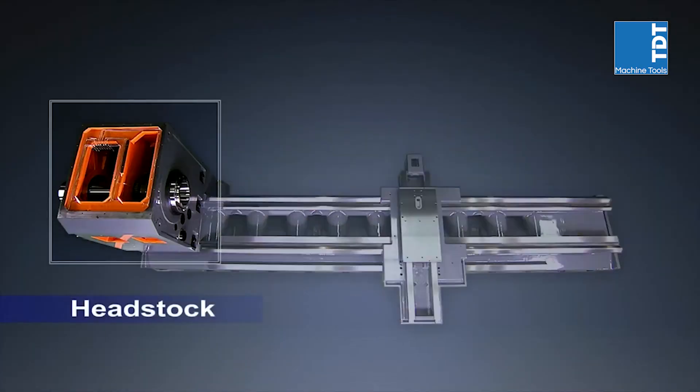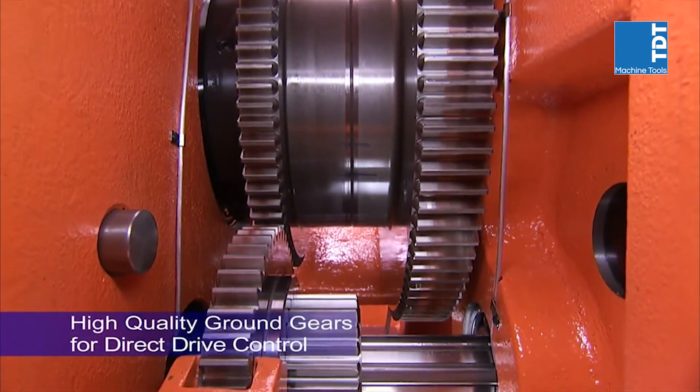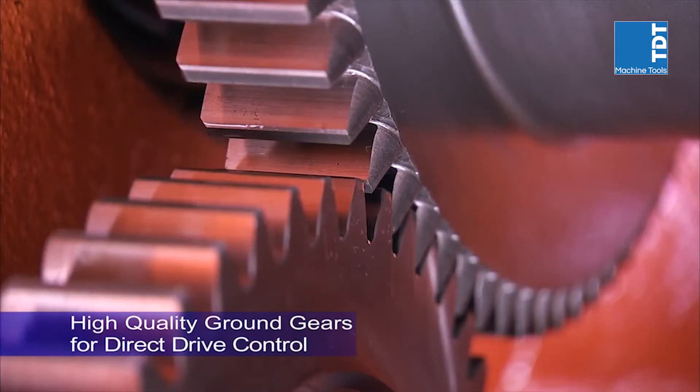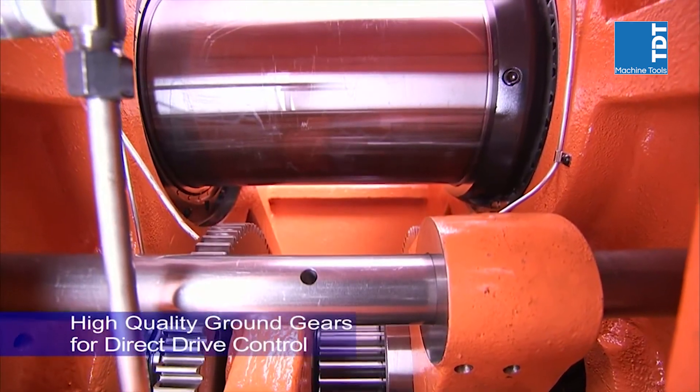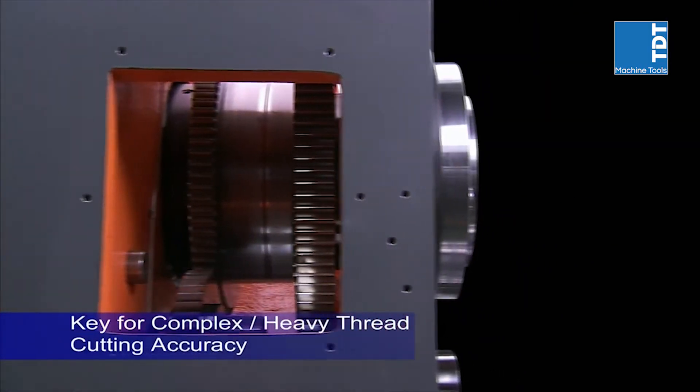The superb headstock structure on this machine uses Timken bearings with three support points to allow you to handle the heaviest and highest precision cutting with ease. Added to this, the spindles use a hardened, high-grade ground gear design to deliver the highest precision control for complex thread cutting on very large work pieces.